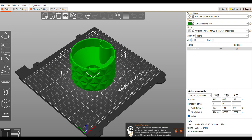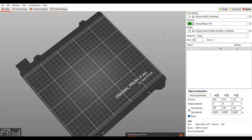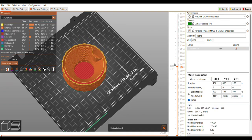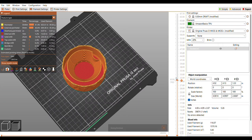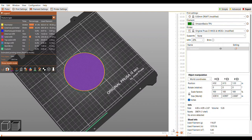For some reason it has TPU loaded, but I wanted to go ahead and slice it and just look at it overall. Since it is a single print, I wanted to see how everything lines up — and right about there you can see there are multiple parts that just kind of join together. I like that. I'm not going to be printing in vase mode.